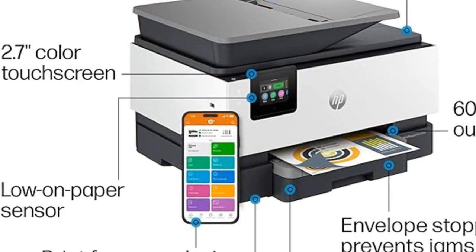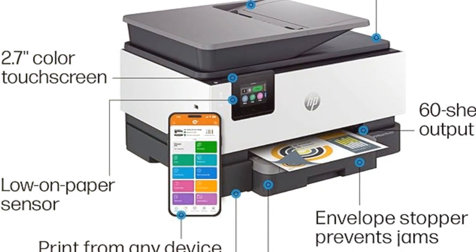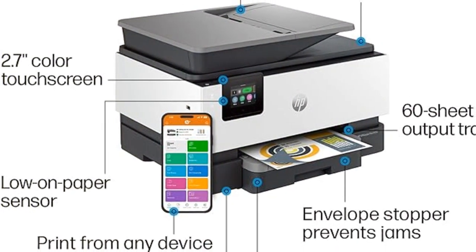With upgraded features like fast color printing, two-sided scanning, copying, faxing, and a 250-sheet input tray, this printer is designed for efficiency.